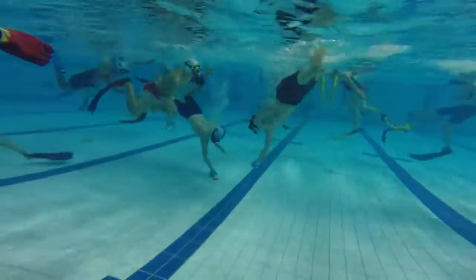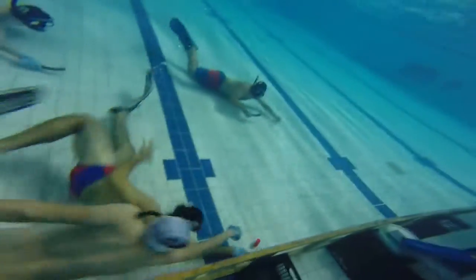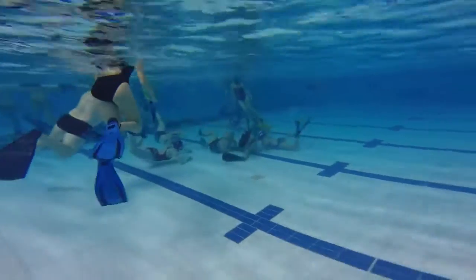Games consist of two halves of typically 10 to 15 minutes and a short half-time interval of usually three minutes. At half-time, the two teams switch ends.